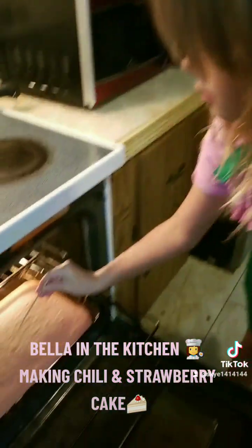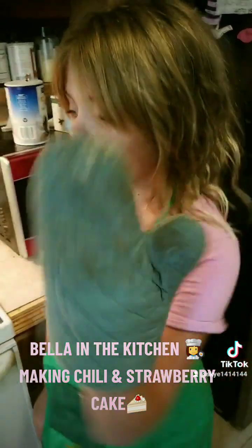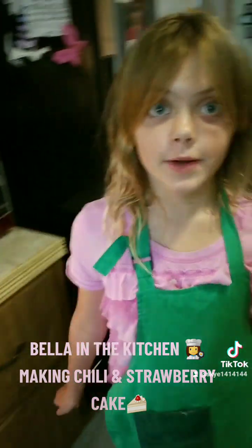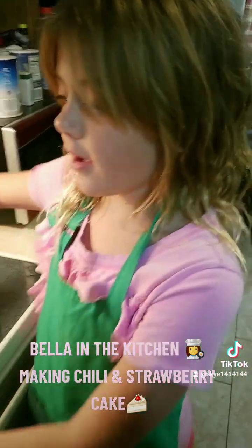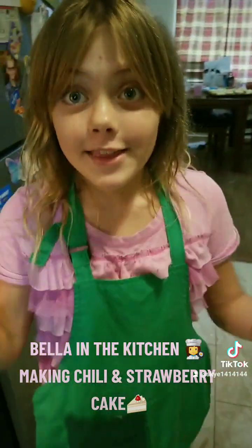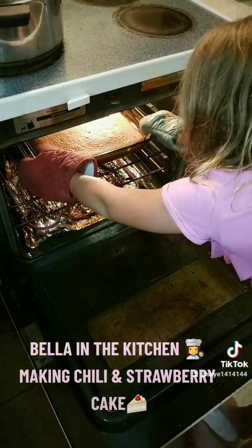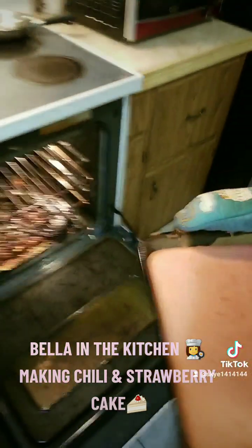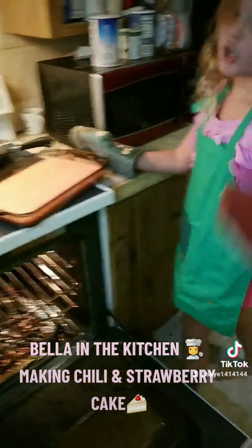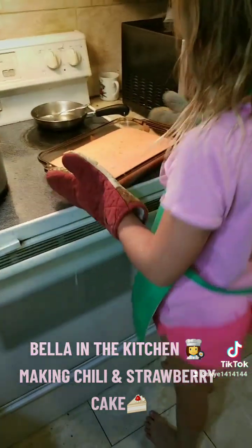So we're going to check the cake in the middle and see if it's raw. Nope, it's not raw, so we shut this in now. While that cooks, we can put the garlic bread in. We're checking on the chili — it's starting to look pretty good. Now it's time to take the cake out. Watch the edge, it's very hot. Make sure to close this, and there we go.